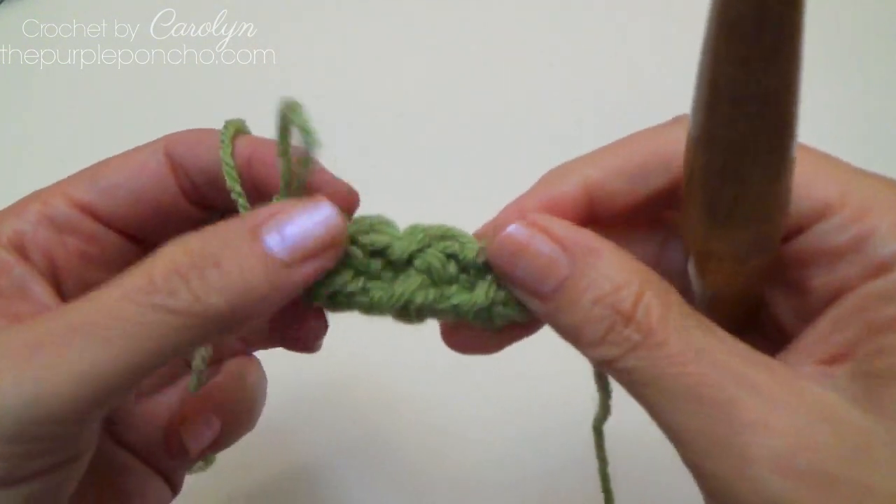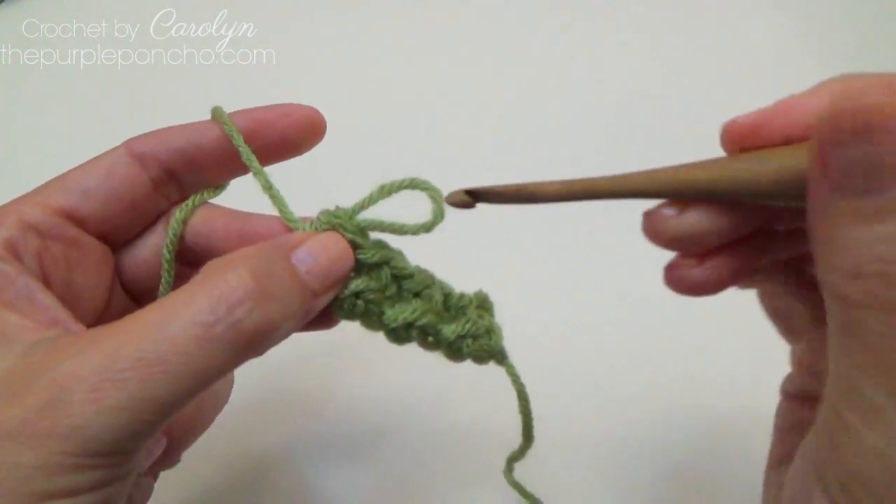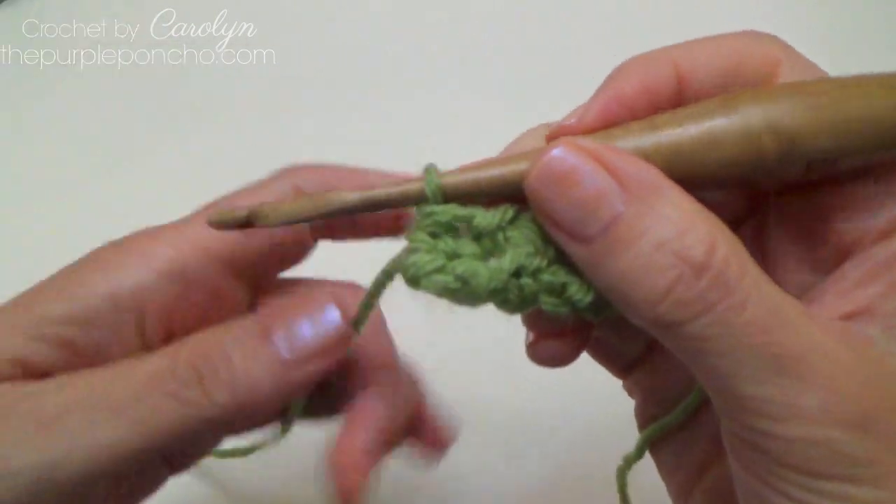And that is row two. Isn't that pretty? So that is row two.